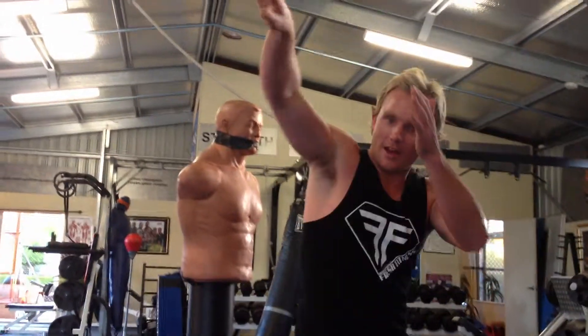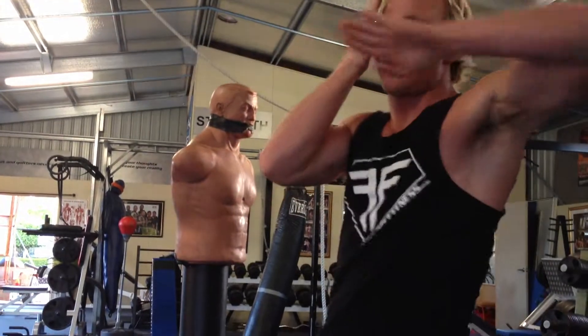Hi team, Shay here again. Today's combo, we're going to be doing a jab, a cross, a jab, then you're going to step through. You've done elbow and then spinning your elbow back through.